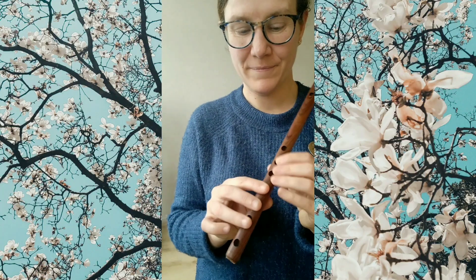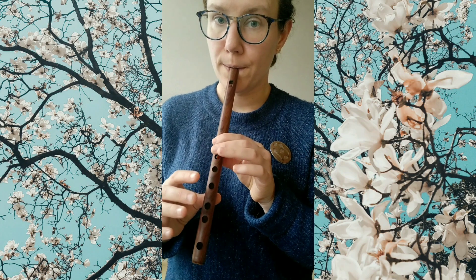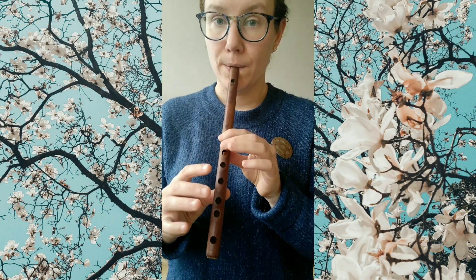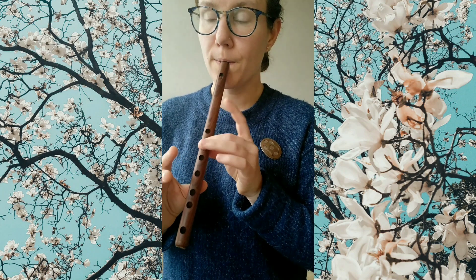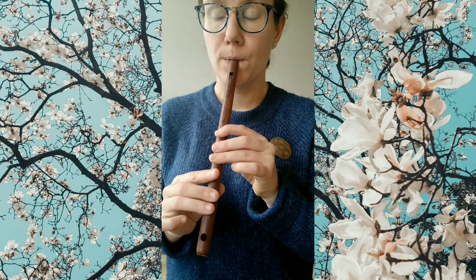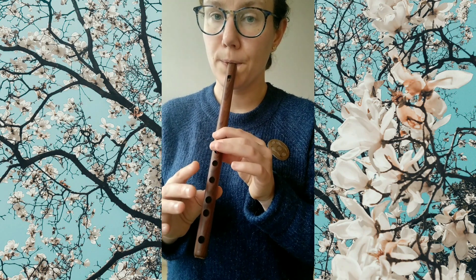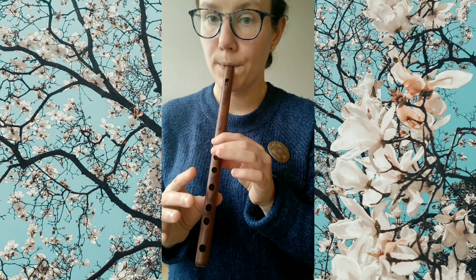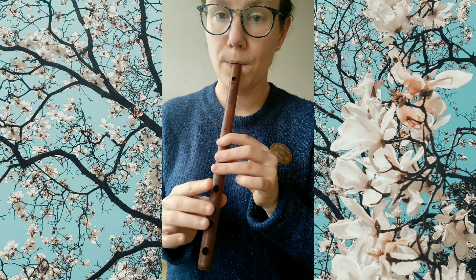Last but not least, I would like to play this tune for you on my Armenian flute, the Shvi.